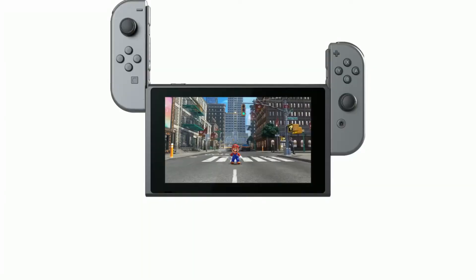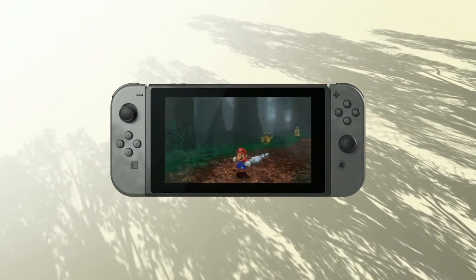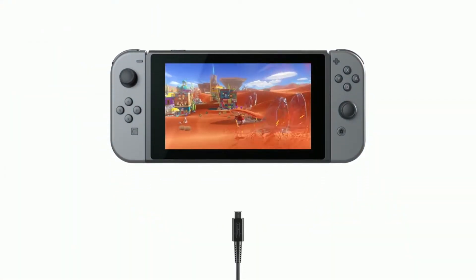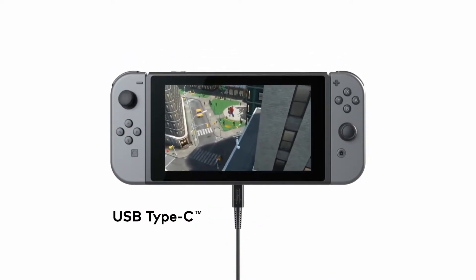Handheld mode. Attach the Joy-Con to the console and you can enjoy handheld mode. Take Nintendo Switch with you and play anywhere you like. You can play while charging the system using the included AC adapter. USB charging and other USB certified portable charging devices will work as well.